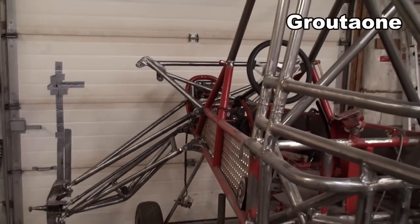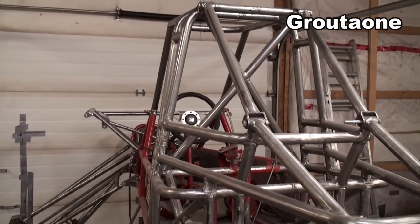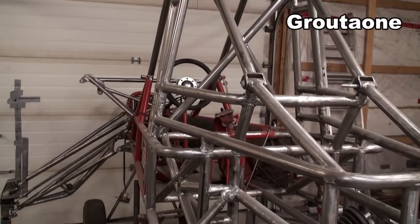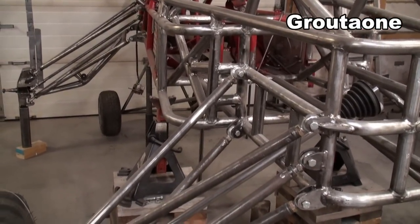I haven't done anything with this machine at all since the last video, but it's still on the bucket list. It's a really nice project when the weather is bad outside — wintertime is awesome for this kind of stuff — but it's on the bucket list. We'll get it done.